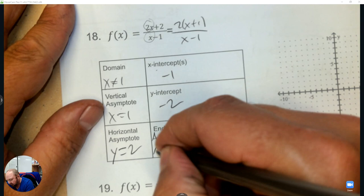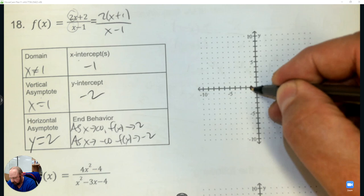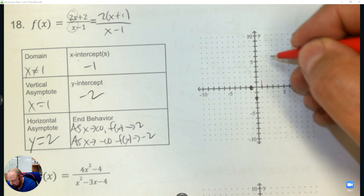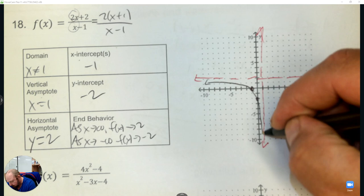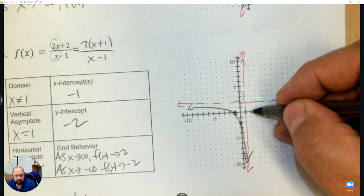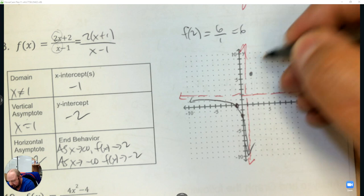Now the graph: put down x-intercept at negative 1, y-intercept at negative 2, vertical asymptote at 1, and horizontal asymptote at 2. We know part of the graph here. For a point to the right of the asymptote, I'll plug in x equals 2: 2 times 2 plus 2 over 2 minus 1 gives 6. So the point 2, 6 is good enough — curve up and follow the asymptote.